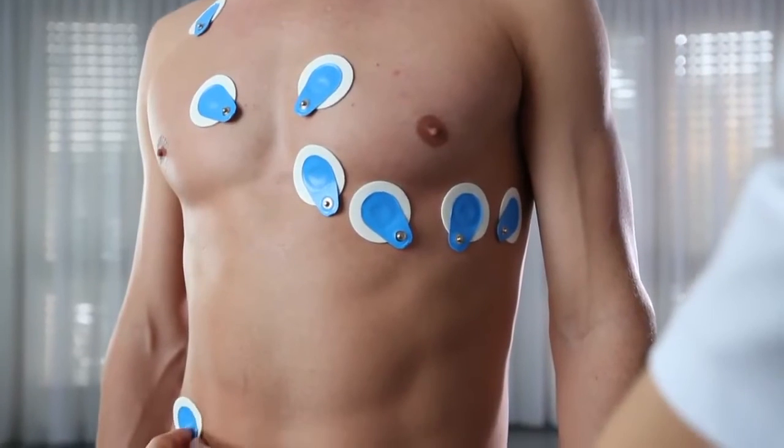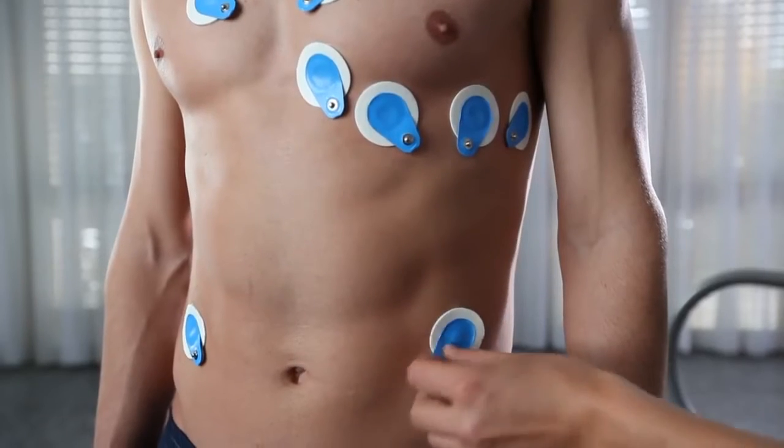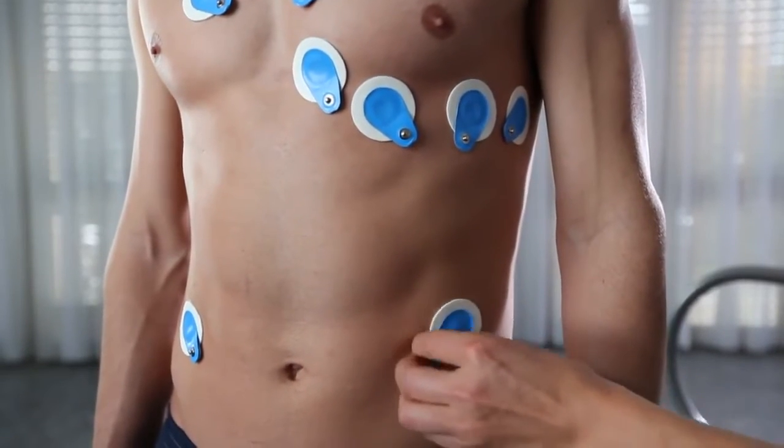Right foot — right side below clavicula. Left foot — left side below clavicula.